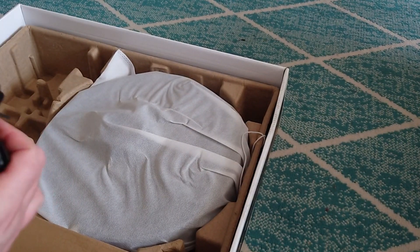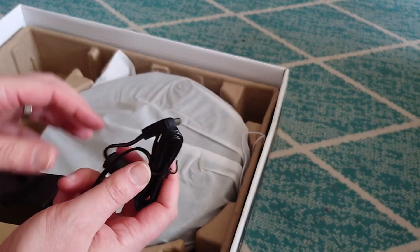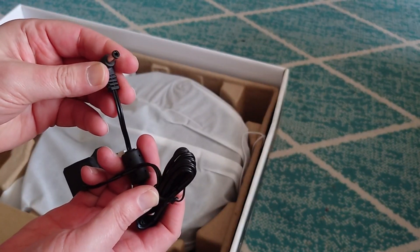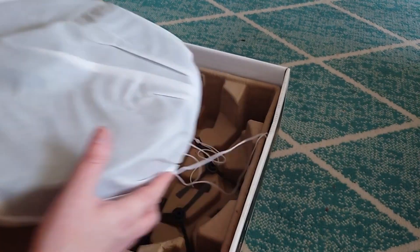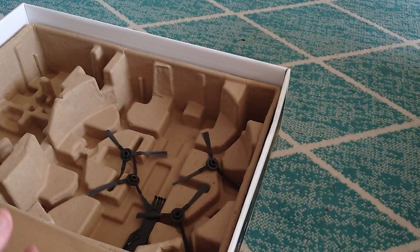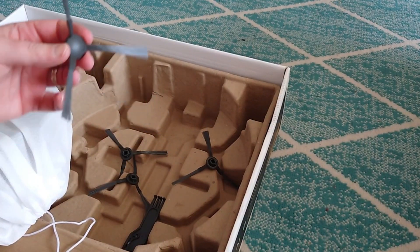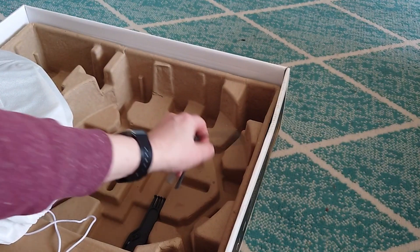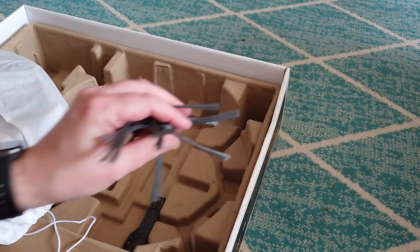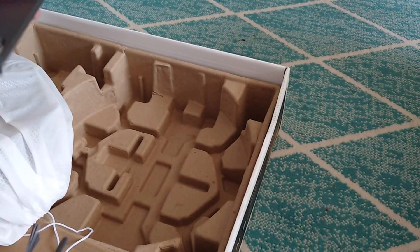I guess this is the dock — this is the dock that the robot vacuum would go into. The charging plug. You can see it's just the standard UK plug and adapter. Underneath the vacuum there are bristles — one, two, three, four bristles — and there's also this adapter.